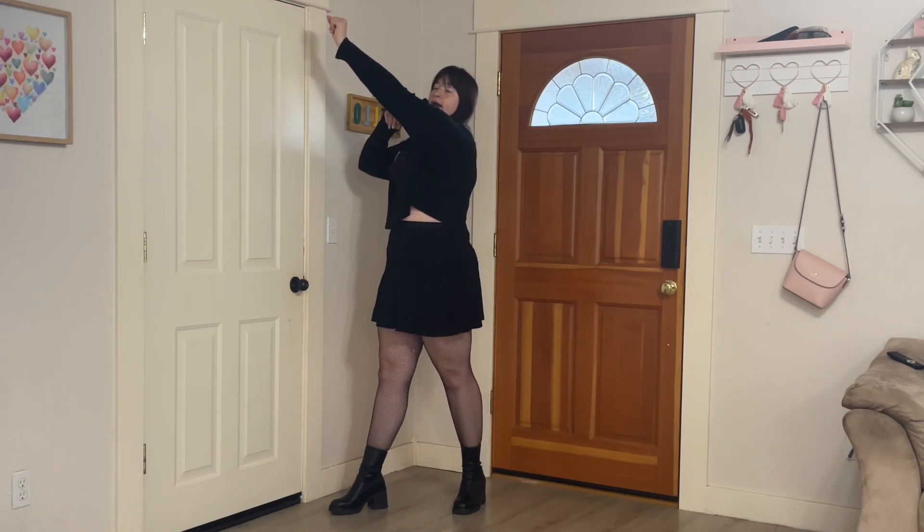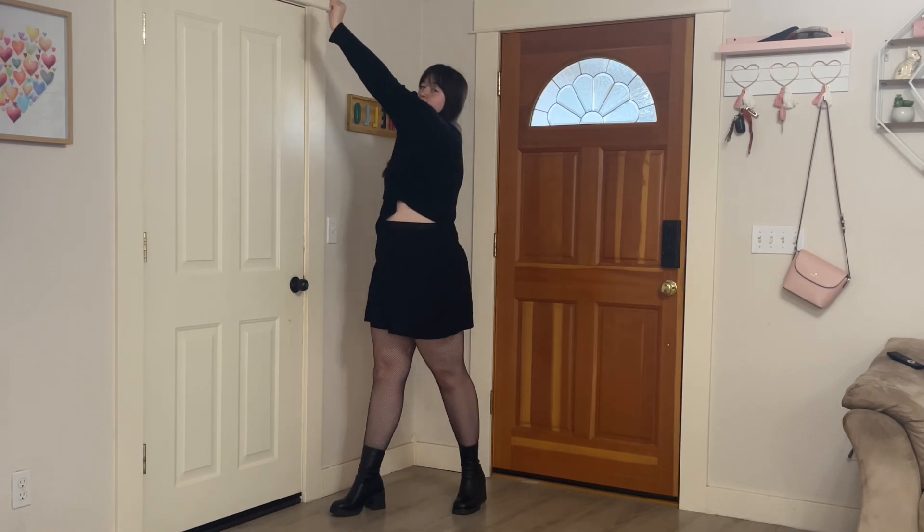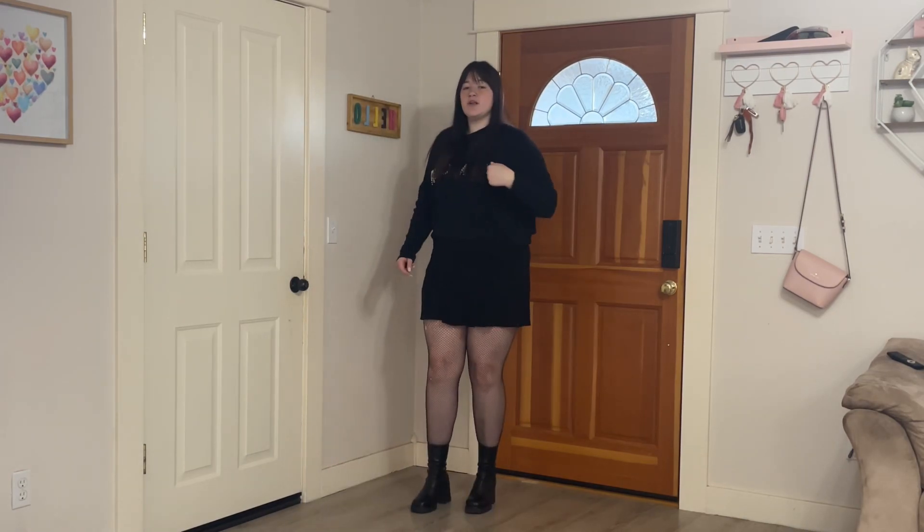The dance starts on a one count and we're going to start in this move where our right arm is crossed in front of our body with a fist, and we're just going to turn around until we're facing more towards the right. As we're turning, we want to have our left foot on its heel. We can kind of turn ourselves on that heel.